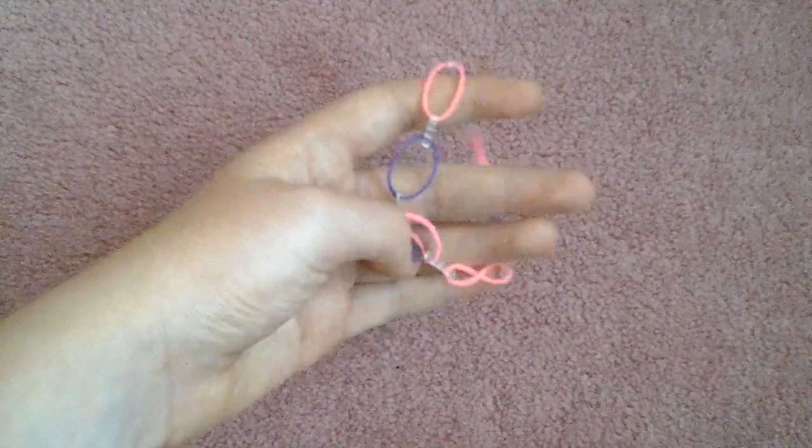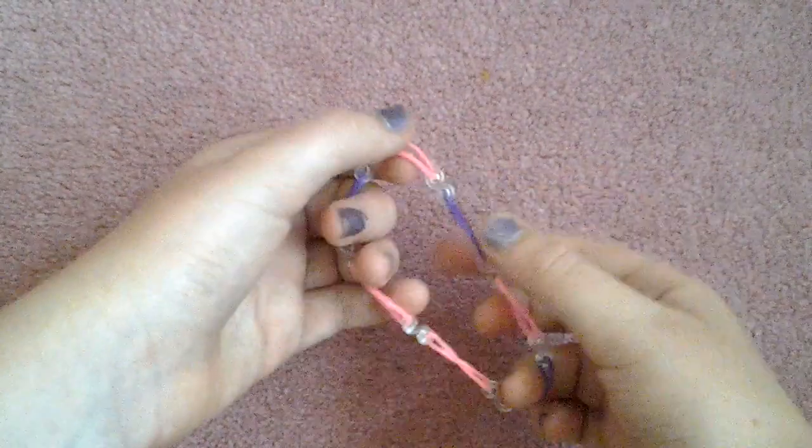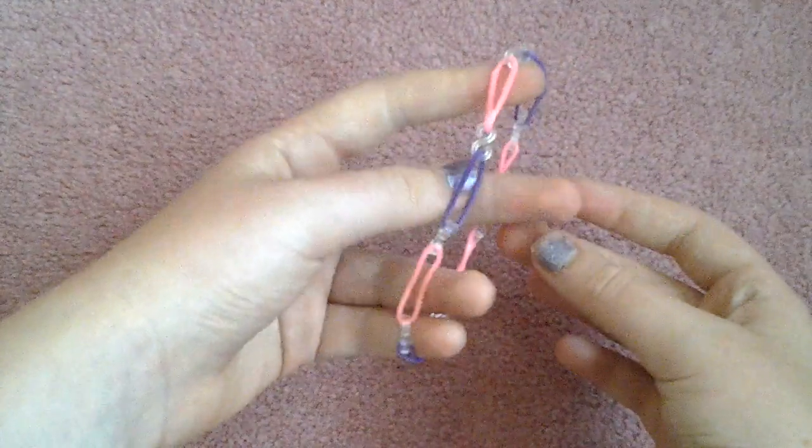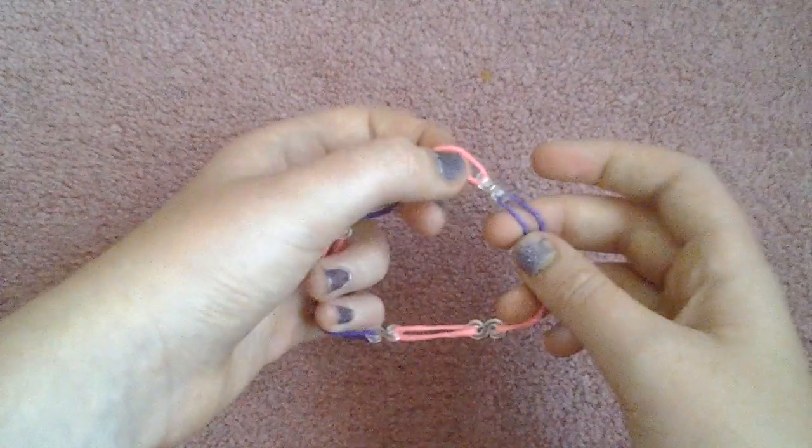Hey guys, it's Jasmine from LJ Trend, and today I'm going to be showing you how to make this simple band bracelet. It's made simply of one band, then a C clip, one band, C clip, and so on.